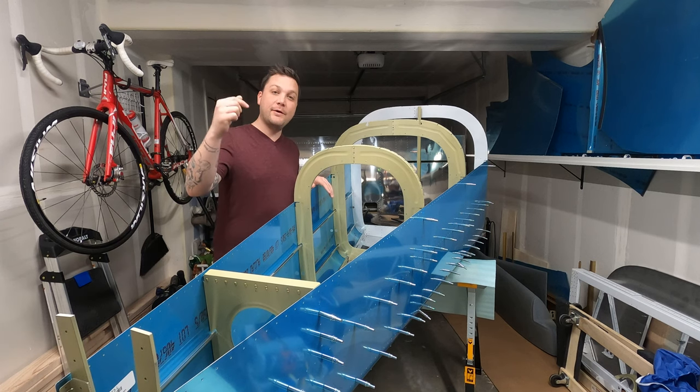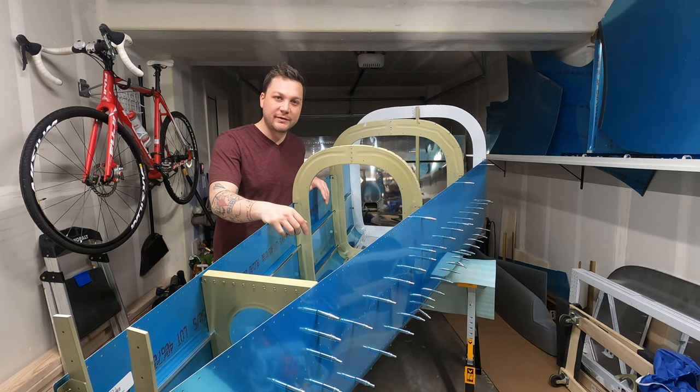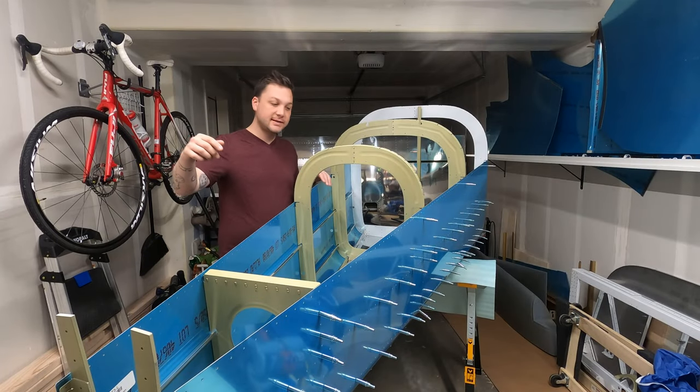Hey, if you tuned in last week, you saw how excited I was to put this whole thing together. You know the drill, now it's got to come apart. This week I'm Ryan Fleiss. But don't worry, I'm still excited.